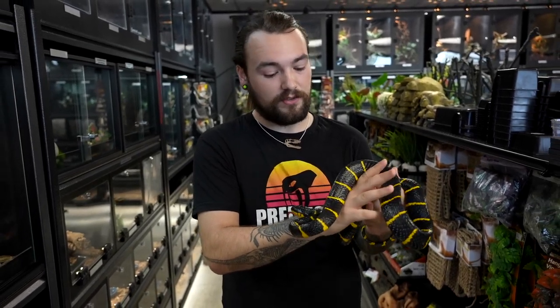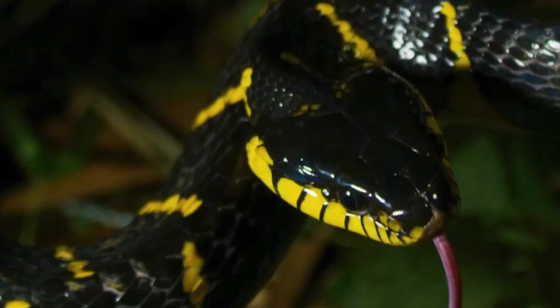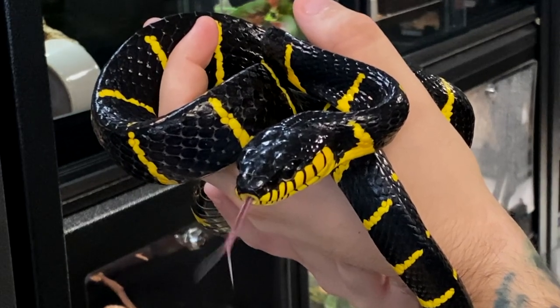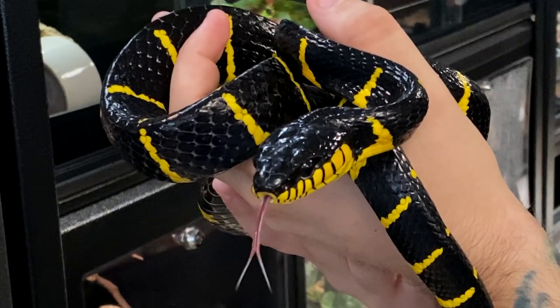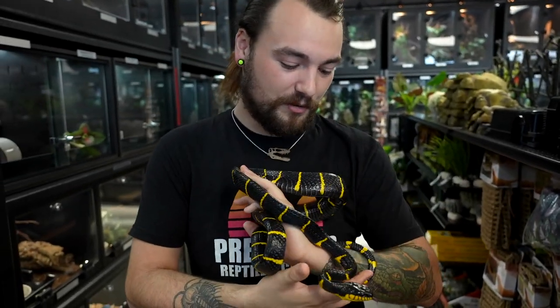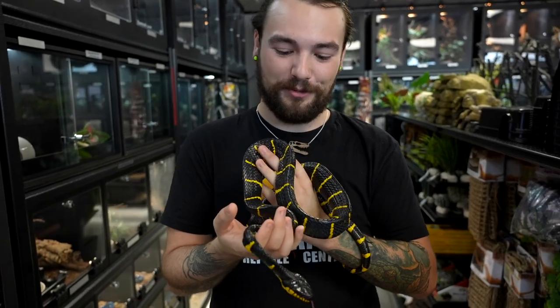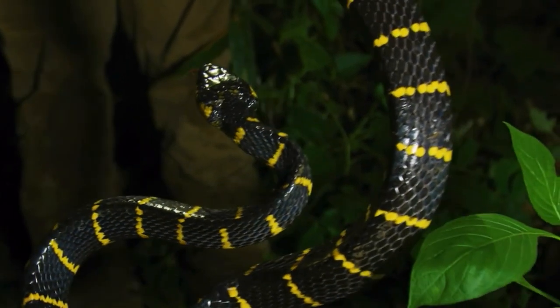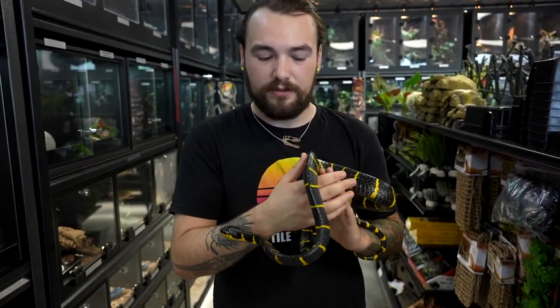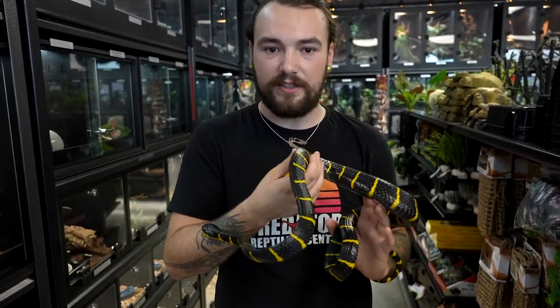One thing to keep in mind with this species of snake is that they are mildly venomous. Unlike rattlesnakes which have forward-facing fangs, Boiga and other rear-fanged venomous snakes have rear-fanged venom. They have to chew into their food in order for their venom to invade the bloodstream of their prey. Their venom is not very potent, which is why I'm being fairly liberal with how I'm holding him. Most effects of their venom involve swelling and slight inflammation of the skin. Some people are more reactive to their venom than others.